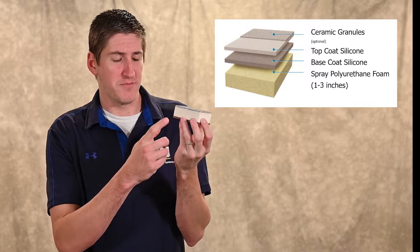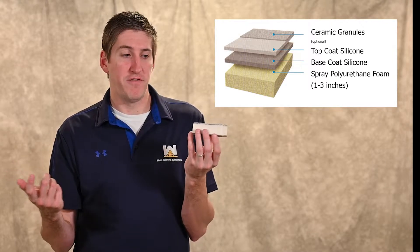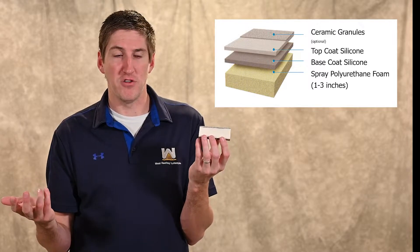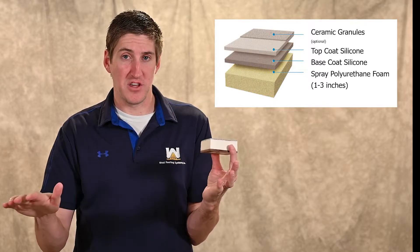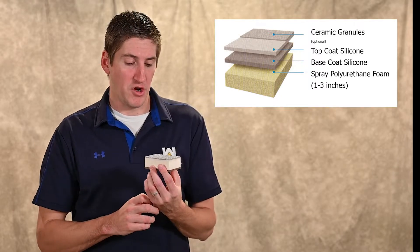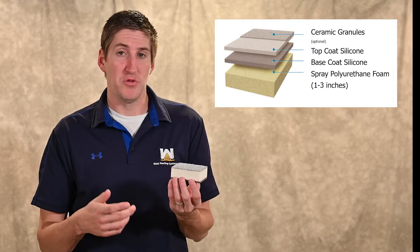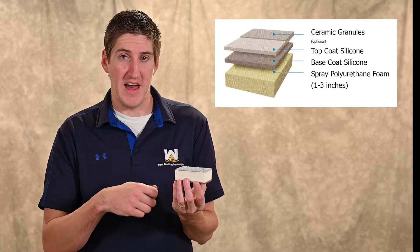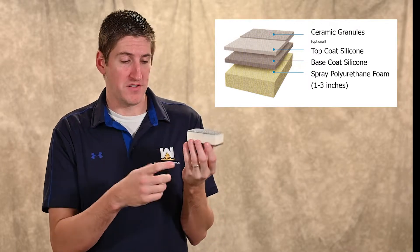There are actually two very thin layers of coating. The gray part goes up top here. We'll do an inch to an inch and a half of foam depending on what R-value you need, then we put the coating over top and let it cure — that's called the base coat. Then we do a top coat of coating over that.